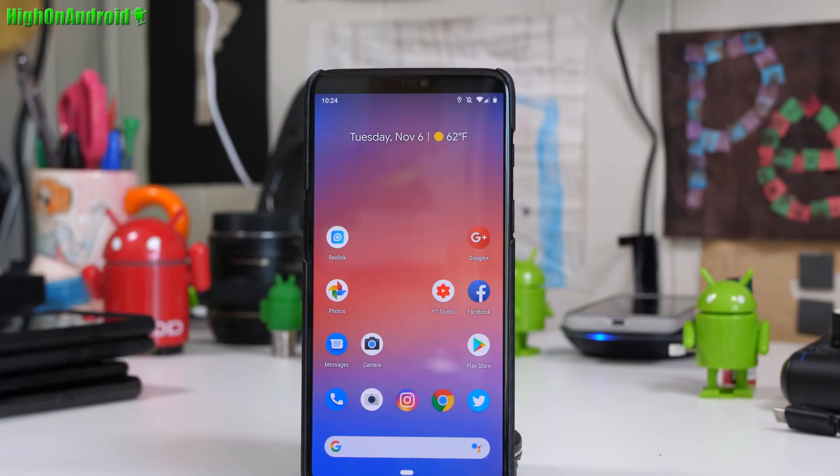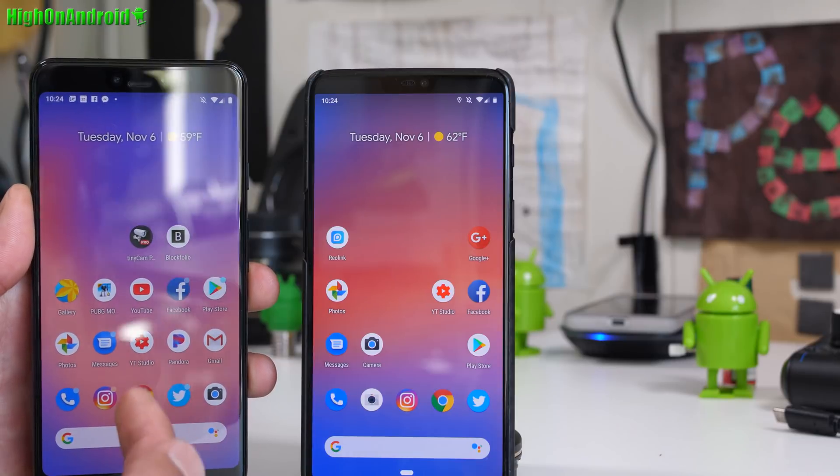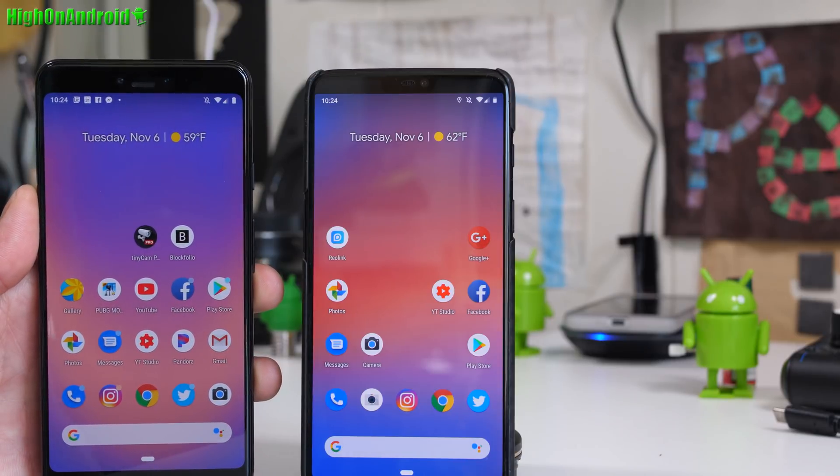Hi guys, so I've converted my OnePlus 6 to Pixel 3. And I would actually have to say it's better than my Pixel 3 XL. Let's go ahead and take a look.